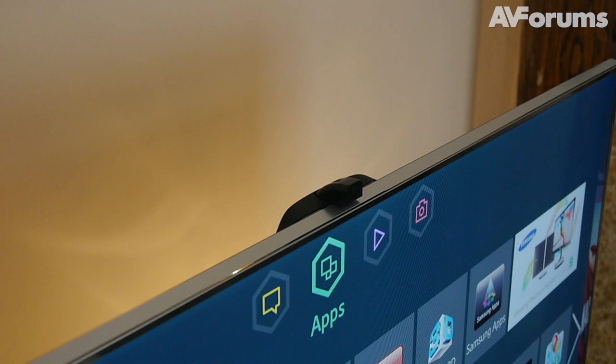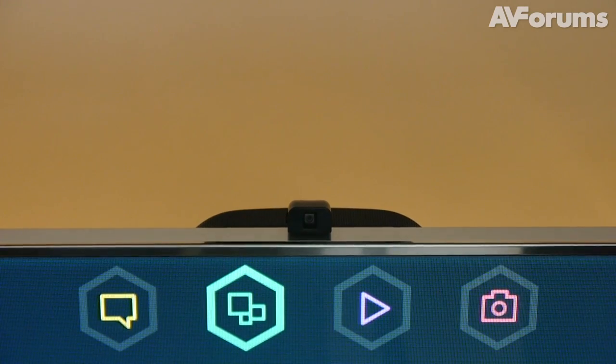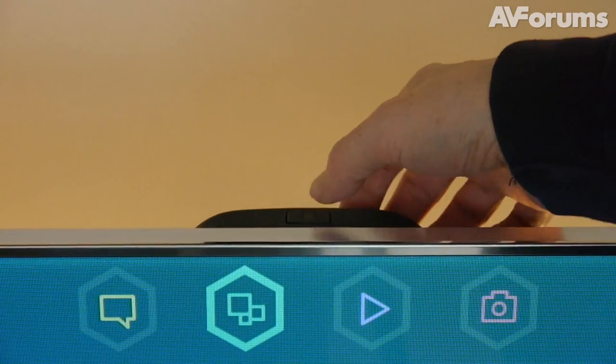There's also a built-in video camera for face recognition, Skype video calls, and gesture control. We're not sure we'll ever get to grips with being some kind of wannabe Jason Bourne, but the voice controls and smartphone apps are very good.